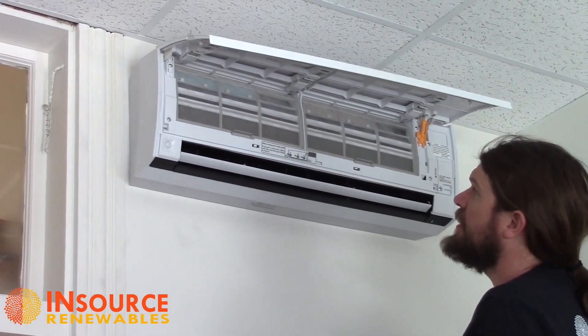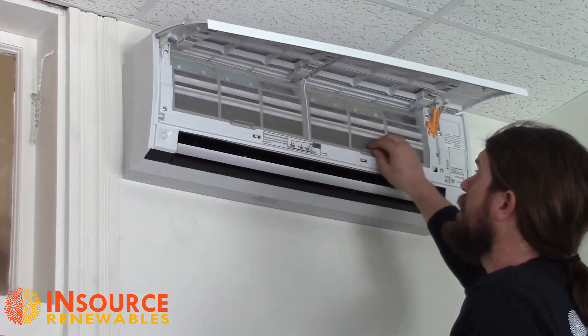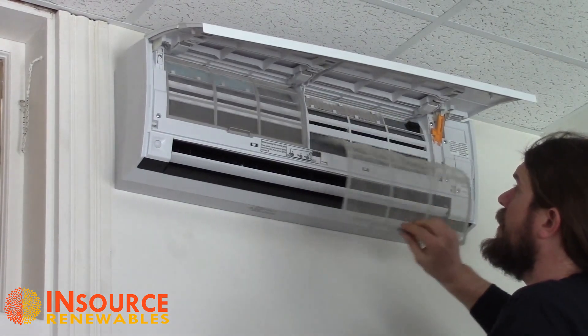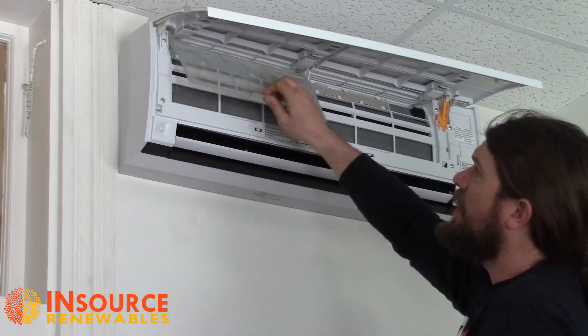Now what we see inside are what we call the intake screens on the left and the right. We'll just go ahead and take those out. As you can see, ours aren't very dirty — they don't necessarily need cleaning, but we're going to go through that process anyway. So we'll just pull those out.